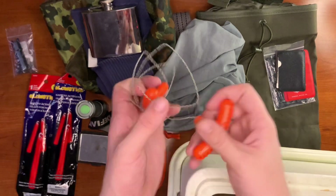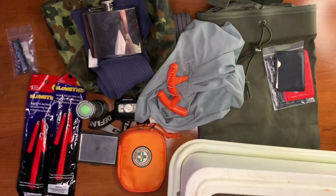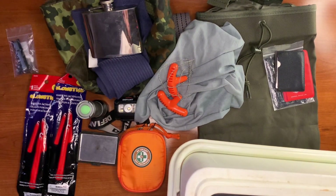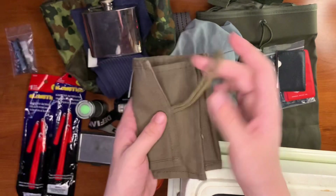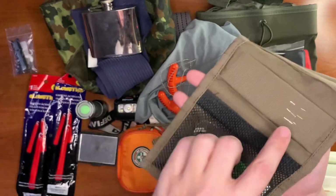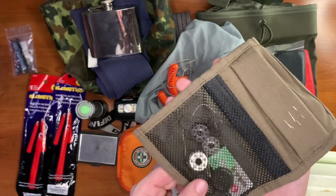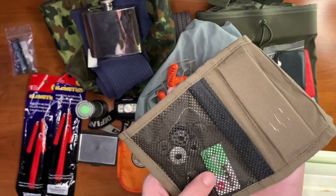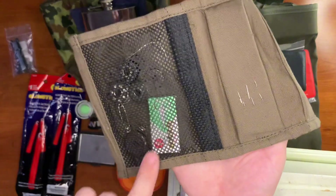Here we have our little wire saw with a slightly different handle. We also have our Rothco military sewing kit — needles stored in a little piece of foam, threads, extra sewing equipment, safety pins, and some little micro folding scissors, which are really cool.